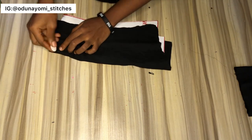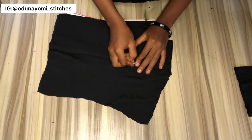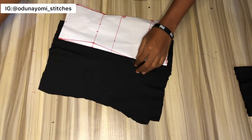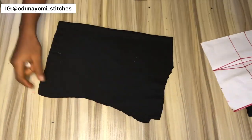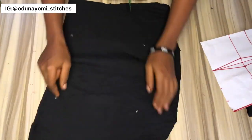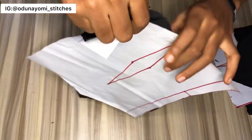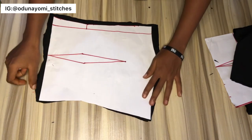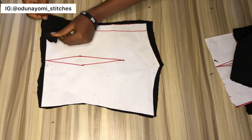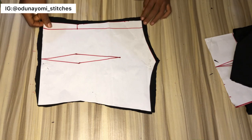I use the chalk to mark where the pin is entering, just to make a point at that side. Since this fabric is sheer, I'll be using the same fabric as the lining and also as the main fabric. I remove the pin and the pattern, and as you can see the chalk mark, I know that that point to that point is my dart area. I'll do the same thing for the back pattern, and I also added sewing allowance there — I'm sorry this looks rough, it's because it's a silk fabric and it just moves about.